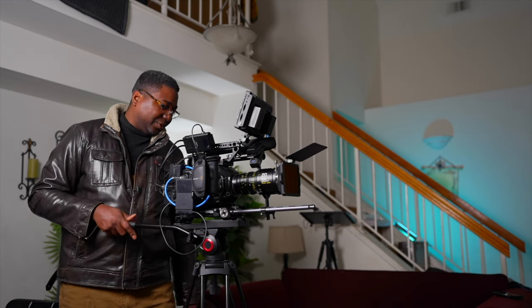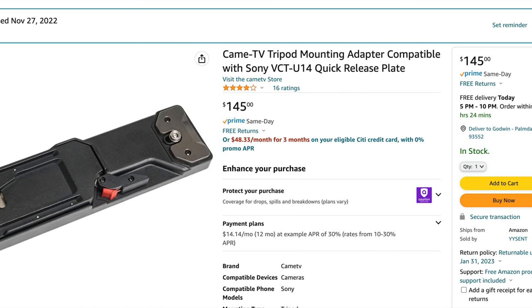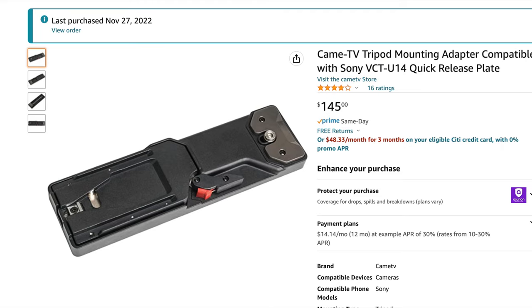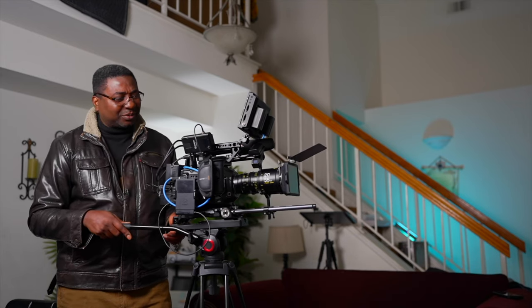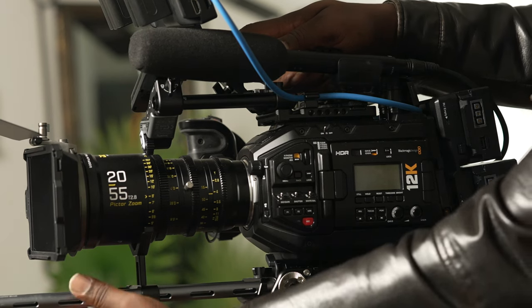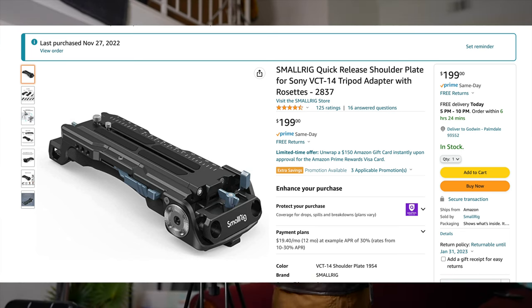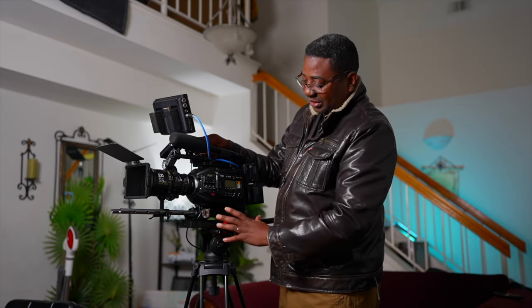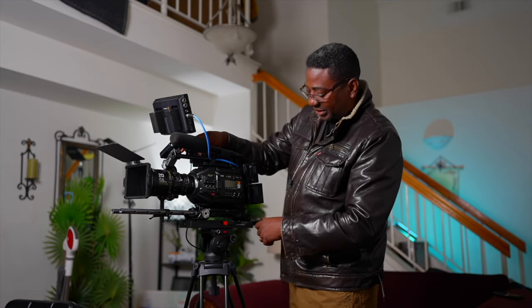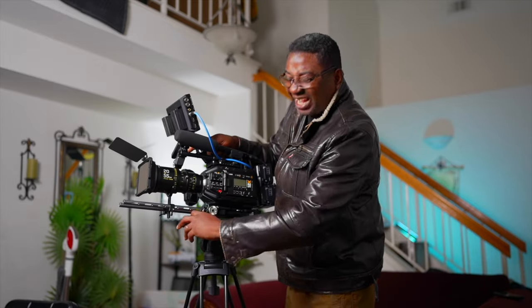For the tripod, I'll put the name in the description — it's cheap but holds the camera pretty solid. On the sticks is a quick release plate from Came-TV. The base plate is from Condor Blue, which is a dovetail plate and it's really good. I'm replacing the rods with black carbon fiber ones from SmallRig because the current ones are too long and the colors look off. All you have to do is pull this and it's off — it has a V-mount style plate so you line it up.